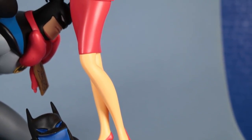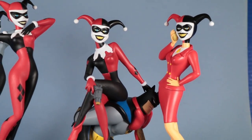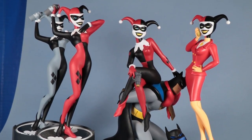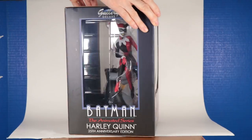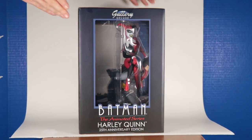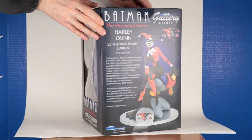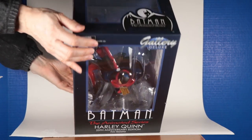And then you also get Batman. Like I said, $60 — you can buy it online from stores like Amazon, or find it in comic book stores. For basically getting two figures in one statue, it's an excellent price. They're calling this part Gallery Deluxe — this is the first deluxe gallery diorama in the series.